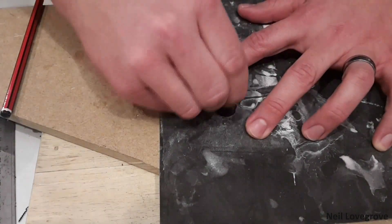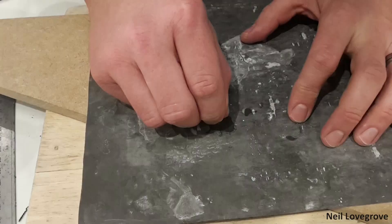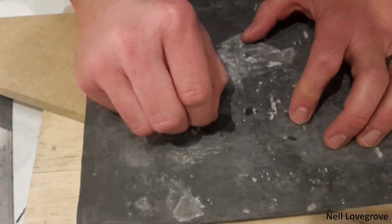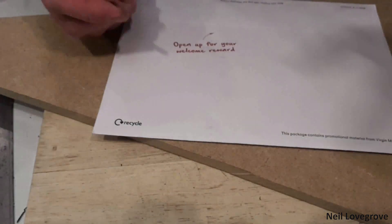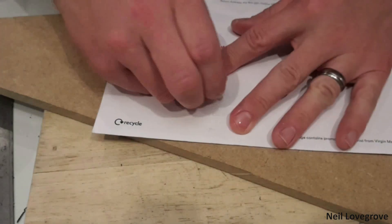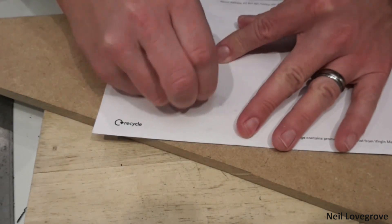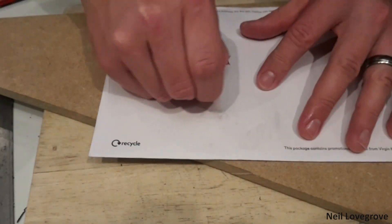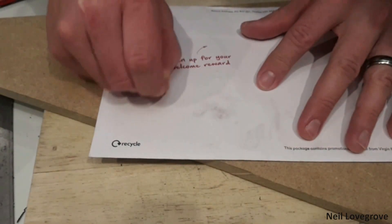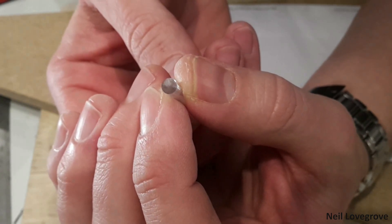I worked up to 1200 grit to get a smooth finish on this end of the rod. At this point it was smooth but not shiny — I would normally use a metal polish for that final shine, but it was about midnight so I experimented by buffing the end on an envelope of junk mail with just a little bit of water. I had to keep it moving as the paper started to tear quite easily, but it worked quite well for what I needed.